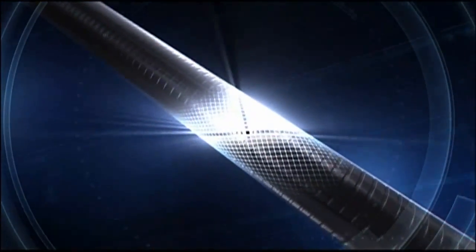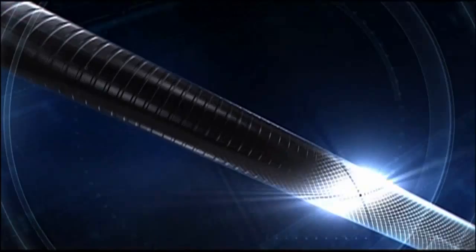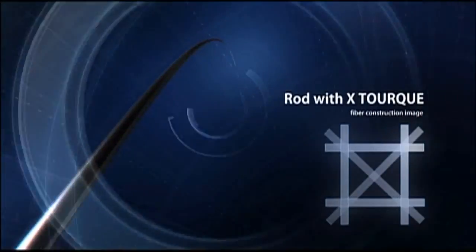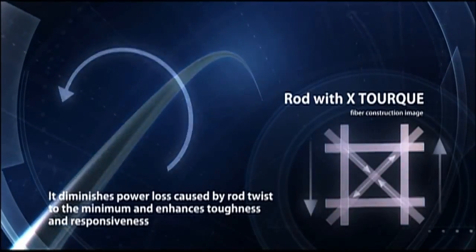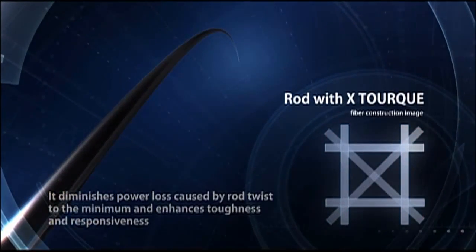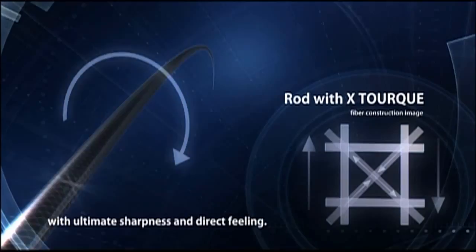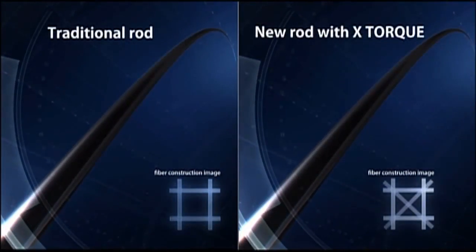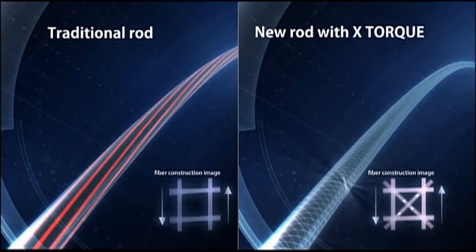This new laminated construction exerts its toughness largely when a rod is bent or twisted. It diminishes power loss caused by rod twist to the minimum and enhances toughness and responsiveness, bringing out the best performance of a rod blank — with ultimate strength, sharpness, and fishing feeling.